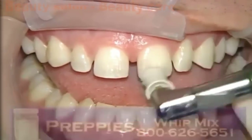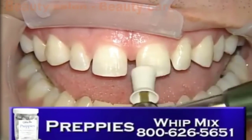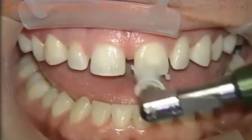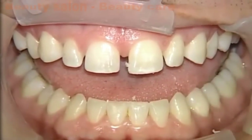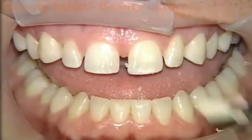We're using some pumice here. I like to use Preppies from Whip-Mix in a slow speed handpiece with a prophy cup, and we're doing this to clean the tooth and remove any pellicle that might be on the tooth and just make sure that we have a nice bonding surface here as we get ready to etch the enamel.